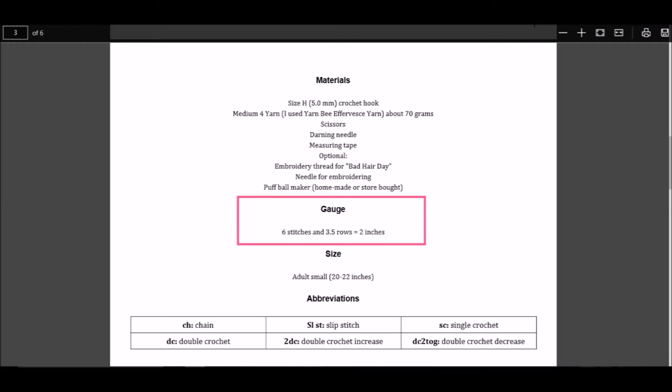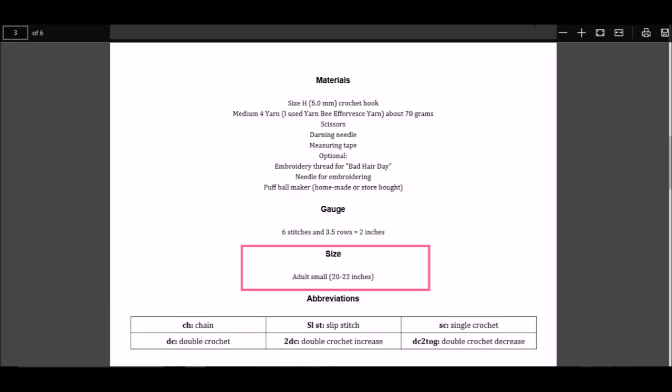Next is the gauge. This tells you how many stitches should be in a certain measurement. This one tells you that six stitches should equal two inches, and three and a half rows should equal two inches. To make sure that your stitch gauge is correct, you can crochet a swatch to check. Next is the size. This tells you that the finished project should fit a small adult or anyone with a 20 to 22 inch head circumference.